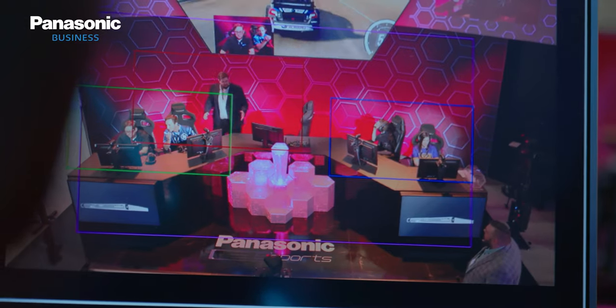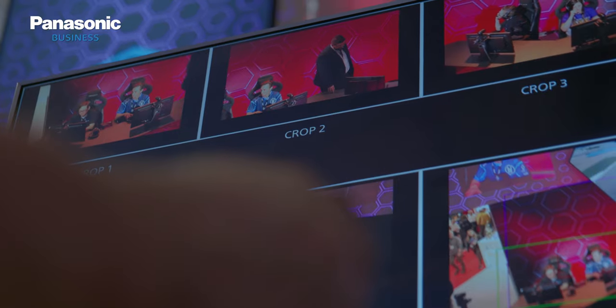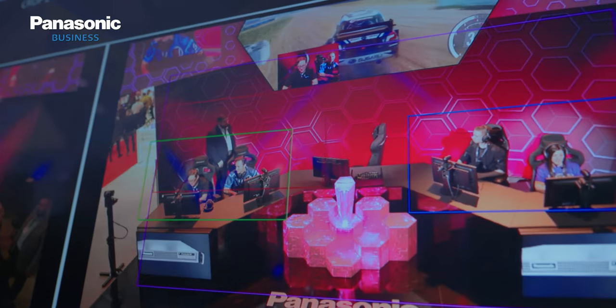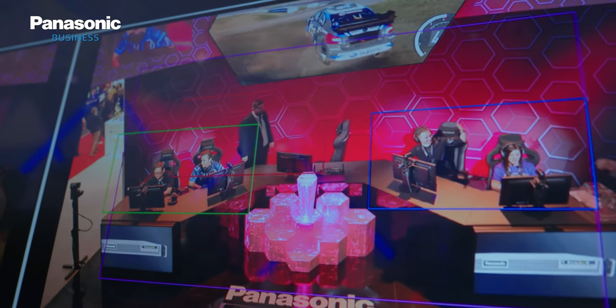One of these feeds is a down-converted wide shot, and the other four individual feeds are cropped images in 1080p or 720p, so we take advantage of the big 8K sensor to put it into UHD crops.